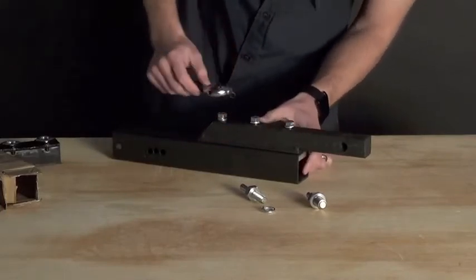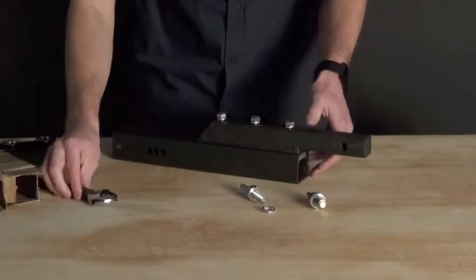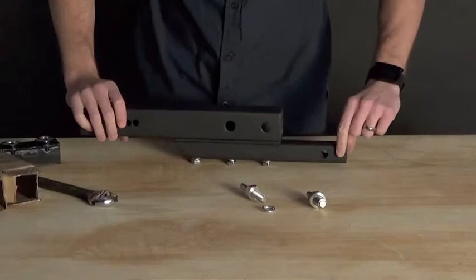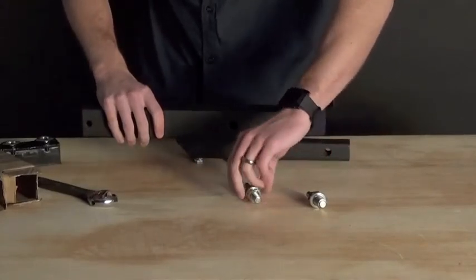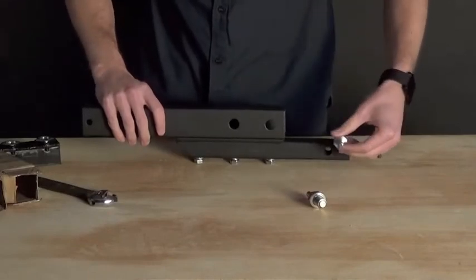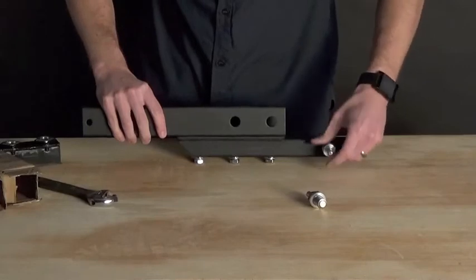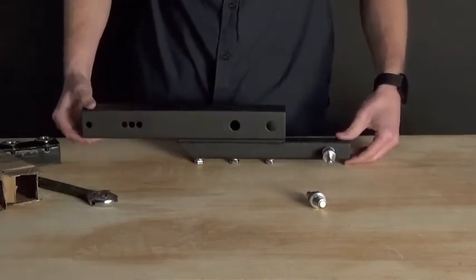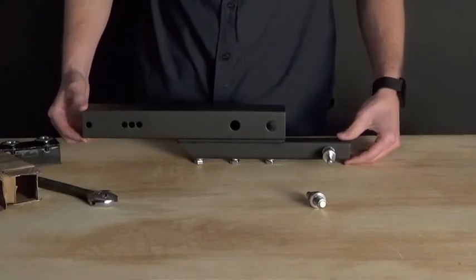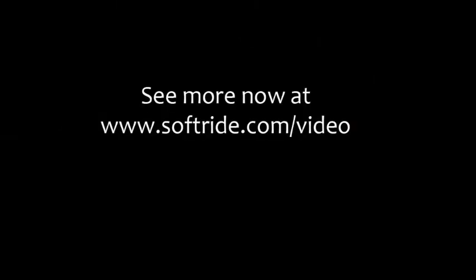Once the lock washers are flattened and everything is good and snug, we will be ready to install this hitch bar into the inch and a quarter receiver hitch, at which point we will secure the bicycle rack to the vehicle with this half inch hitch bolt — thread it in, and the lock will go on the outside of that hitch bolt. That is how you use the common universal hitch bar. To see more video content, visit softride.com/video.